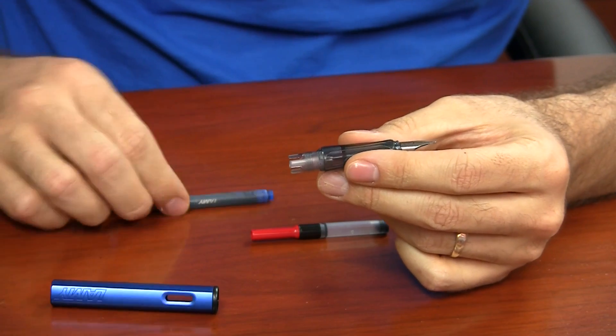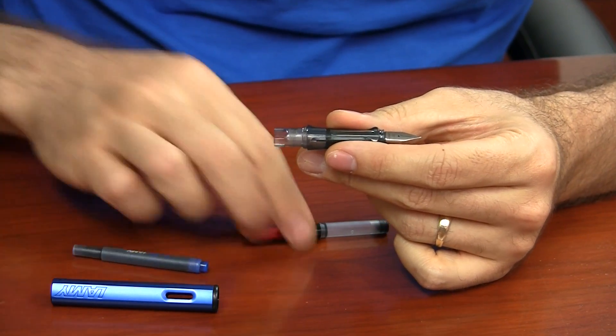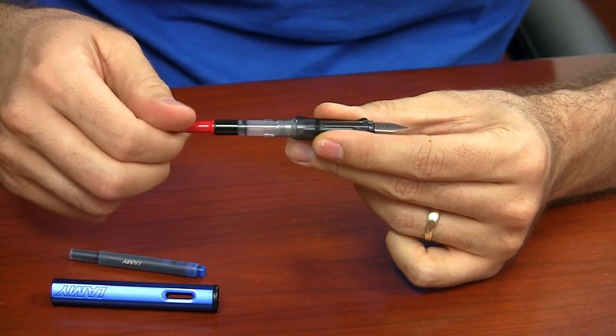Some of the best things about the All-Star are the color choices that are available, and Lamy comes out with special editions all the time. The All-Star has the convenience of accepting Lamy cartridges, and it also takes a converter as well for use with any brand's bottled fountain pen ink.